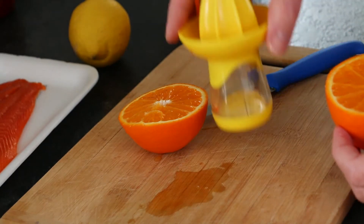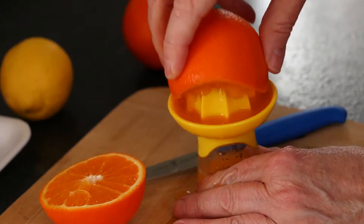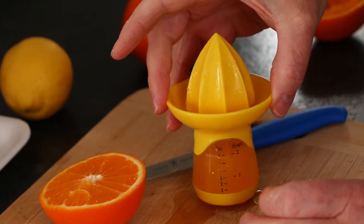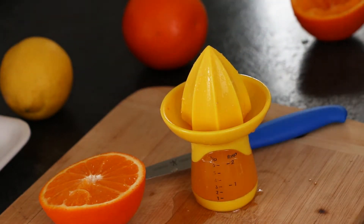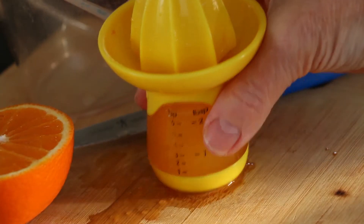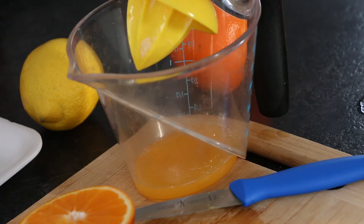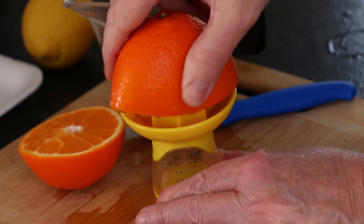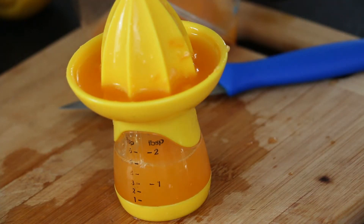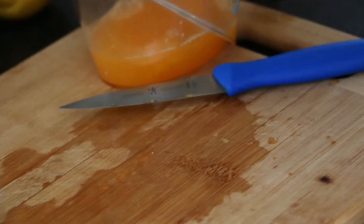I'm juicing the tangellos to extract the juice. This tangello half is packed with juice — a larger juicer would be better, but I only have this small one on hand. Since the juicer collects only two tablespoons of juice at a time, I'll pour the tangello juice into a measuring cup. The second juicing yields almost two tablespoons, almost one quarter of a cup of juice in total.